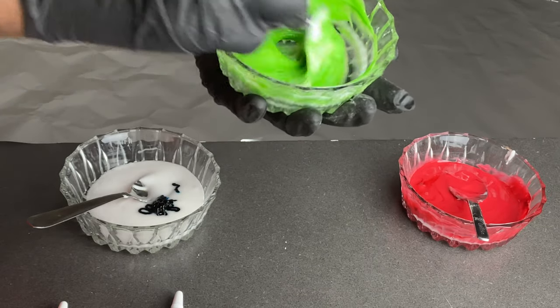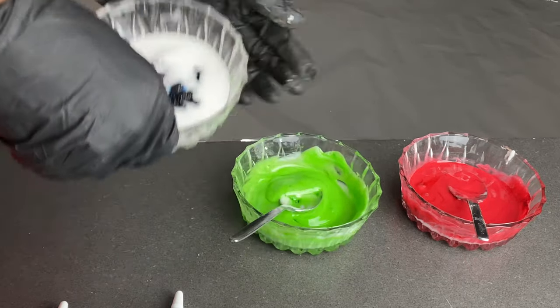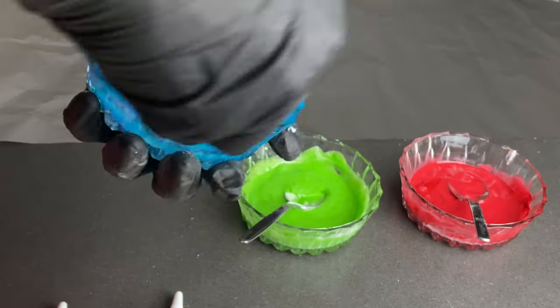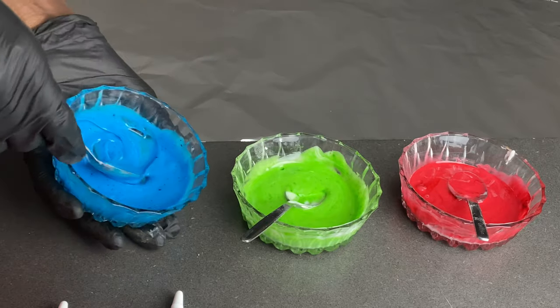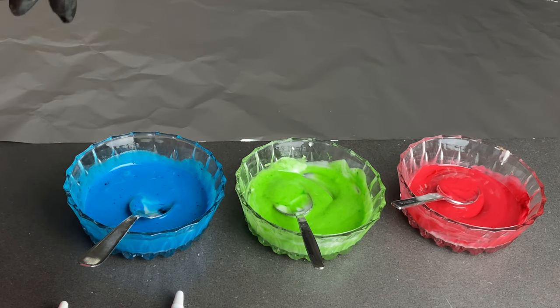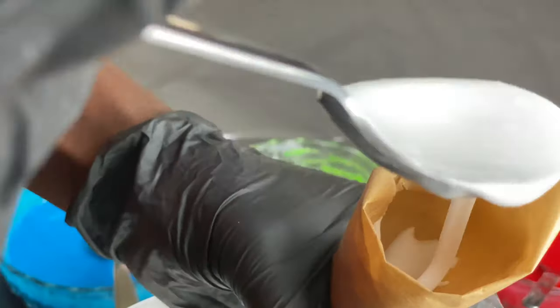Another thing I wanted to tell you is you can make your own paper piping bag if you don't have one. In the next video I will show you how to do exactly that, step by step, from just the parchment paper you have at home. It's also an easy way of just having a piping bag at home, and here are my homemade paper piping bags — they really help me a lot.